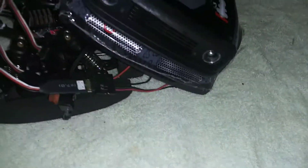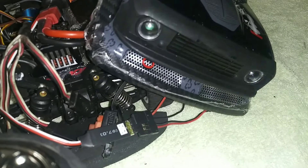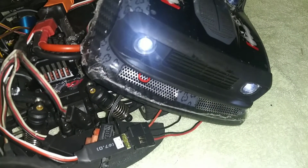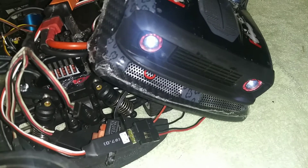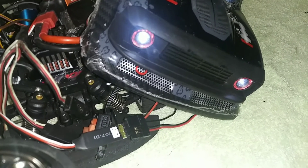So let me turn it on so you guys can see. The white light is going to come on first — blink, steady. And then the red light is going to come on because it's channel two. There it is. But I like red light first.